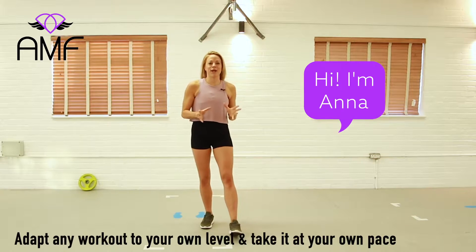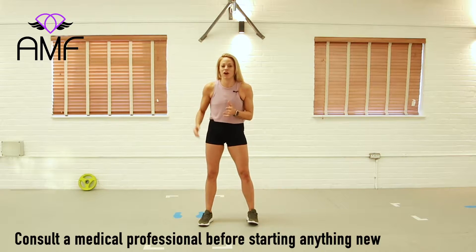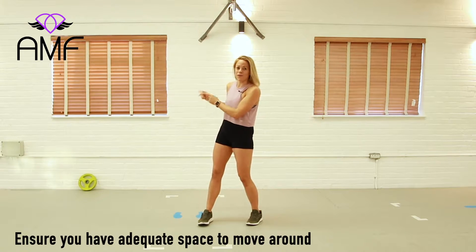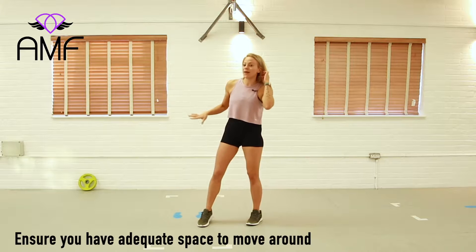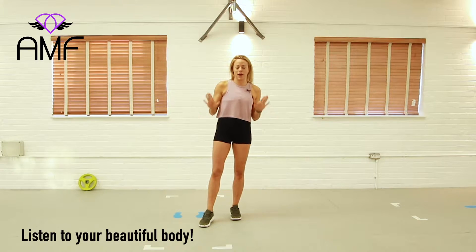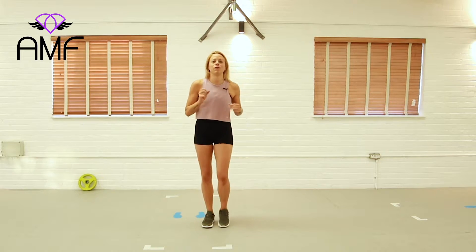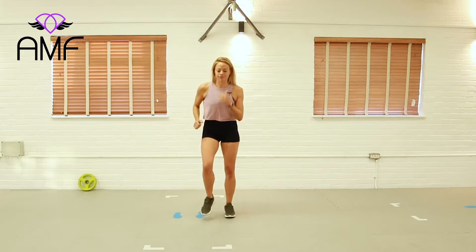Hi guys, I'm Anna and today we're going to go through a 50-50 workout which means half cardio and half toning. You might want a dumbbell of some description — you can use a tin of beans or you don't even need to use anything, whatever works. Take everything at your own pace, don't stress, we're not going too mad.